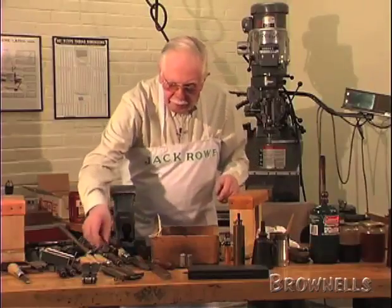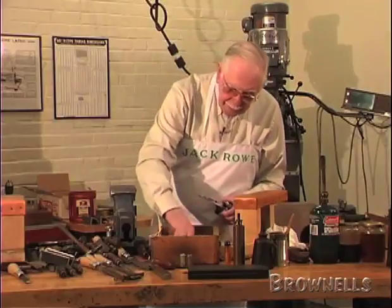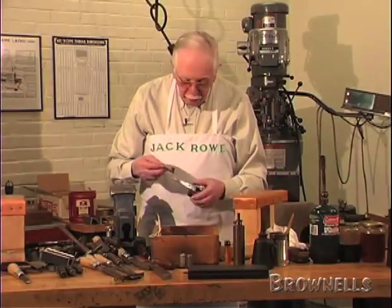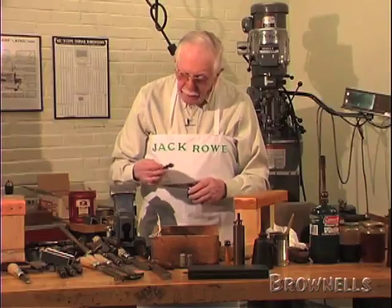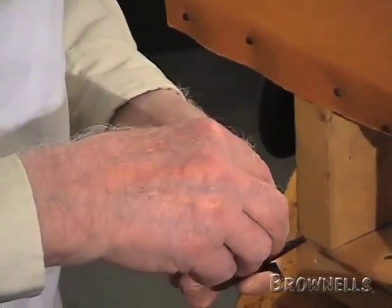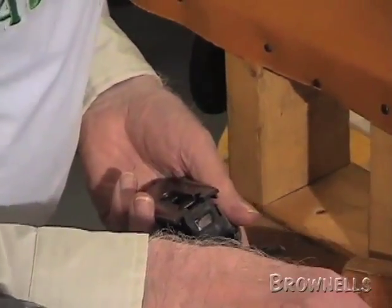Now the next move is to put all the mechanism back in the action. The first thing to put in is all the lever work: the top lever, slide the under bolt in, and then the spindle.